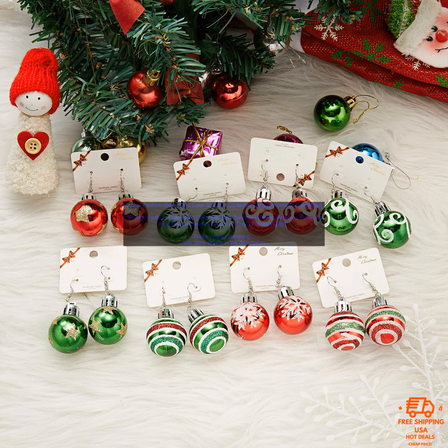These Vintage Fashion Green Red Color Star Ball Christmas Earrings are a great way to add a touch of festive cheer to your look this holiday season. They are made of high quality resin and feature a star ball design with a green and red color scheme. Popular jewelry for Christmas Day family gifts.